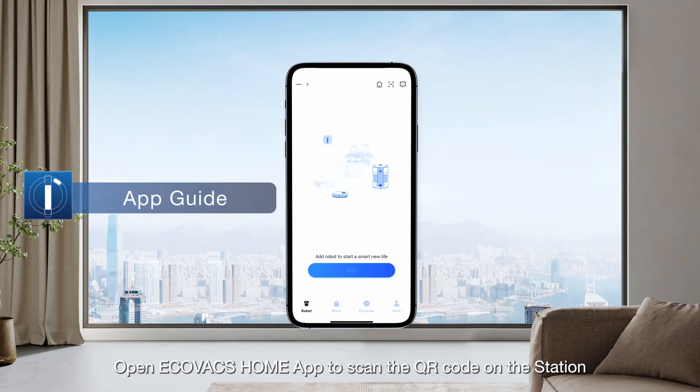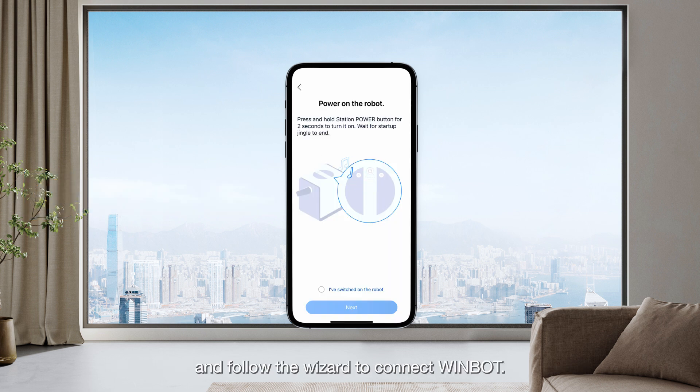Open the Ecovacs Home app to scan the QR code on the station and follow the wizard to connect WinBot.